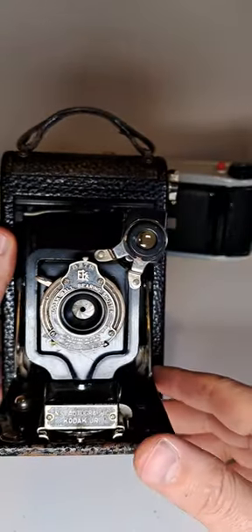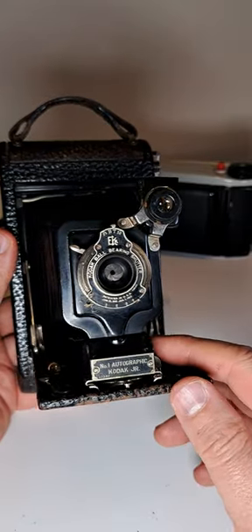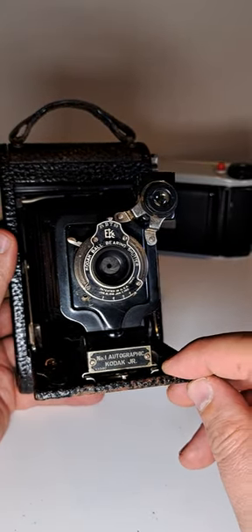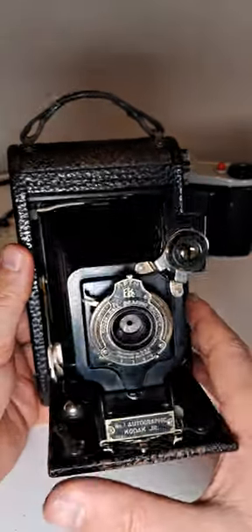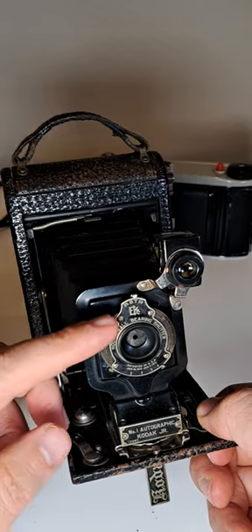This is the Number One Autographic Kodak Junior, with a ball bearing shutter — the same story as the previous old camera we looked at.